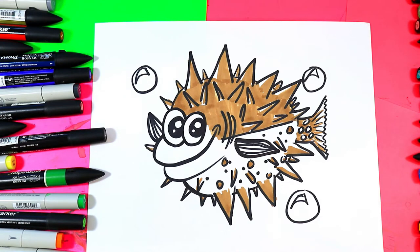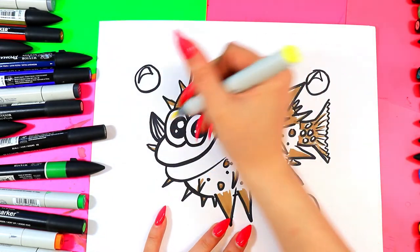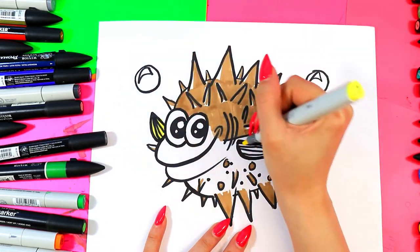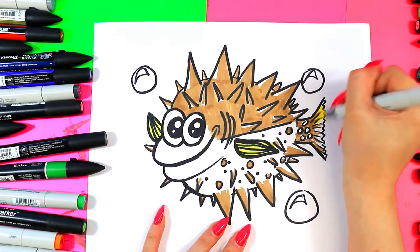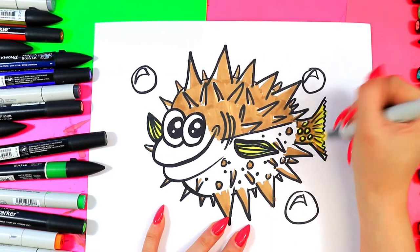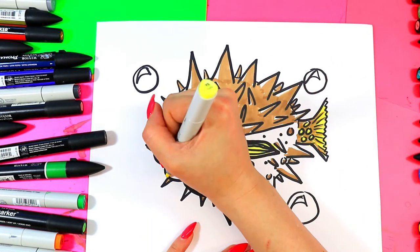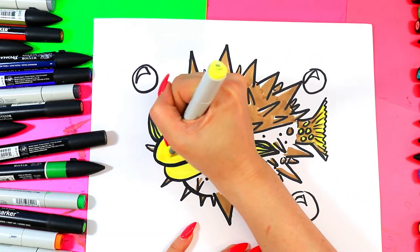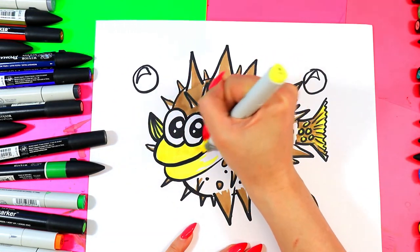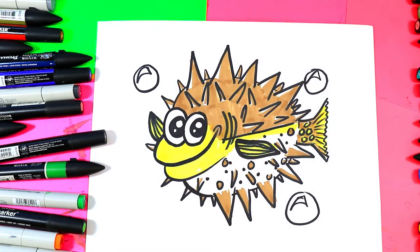Now grab a second color and we're going to fit in a light color. Go ahead and finish coloring in some of the other details. I'm going to leave a lot of this guy white, but maybe I'm going to color in spots and fins — highlight different areas with the second color. Maybe just the face is yellow, and I want to keep a lot of this belly white like that.